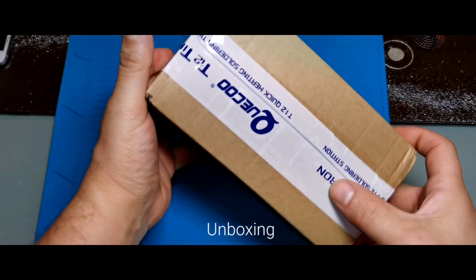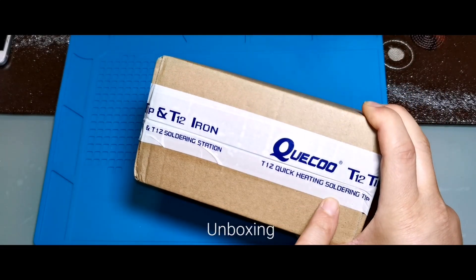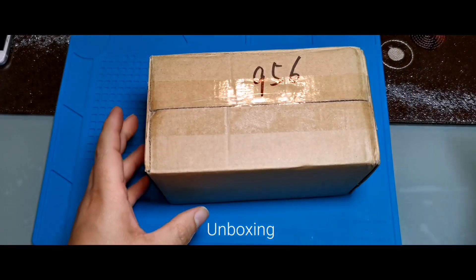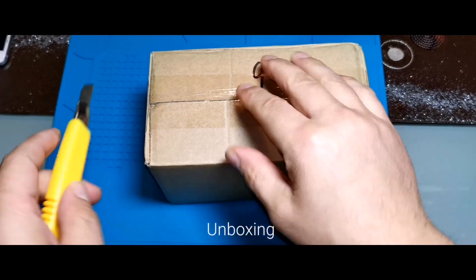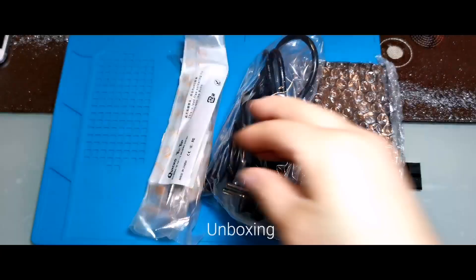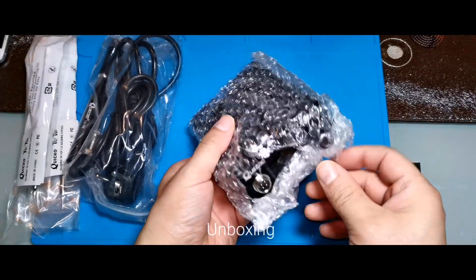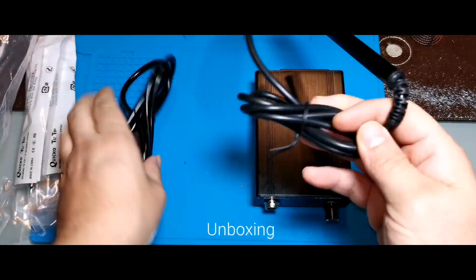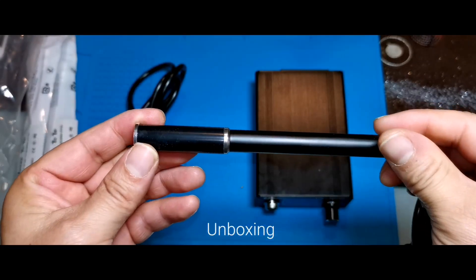This product, which I received from AliExpress, really excited me. Because this is my first smart soldering machine. What's in the box? I can't wait to try the product right away. Soldering station, cables and iron tips greet us in the box.